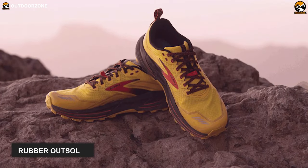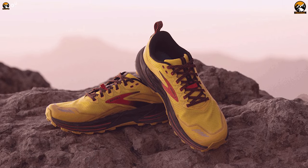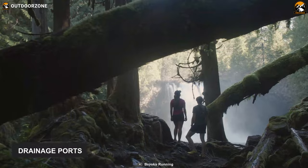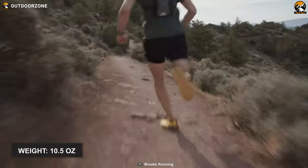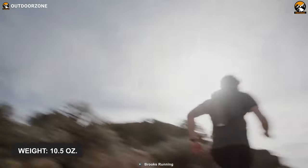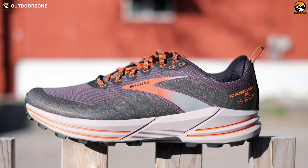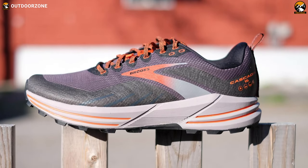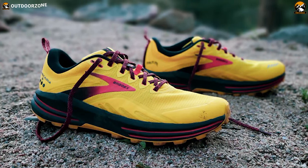The shoe pair features rubber outsoles to ensure wet and dry traction on almost all surfaces. Furthermore, these shoes have drainage ports allowing water to escape so that nothing can let you down. Finally, weighing in at just 10 and a half ounces, this shoe pair won't give you that bulky feel around your feet. Overall, the Brooks Cascadia 16 Trail Running Shoe has all the functions to let you explore every path while feeling protected and stable on every terrain.